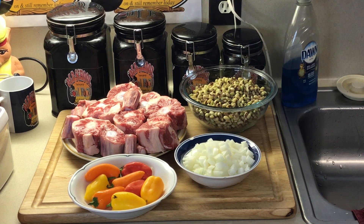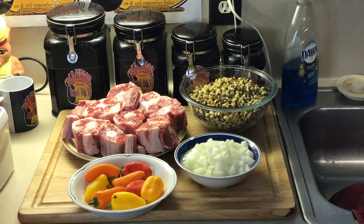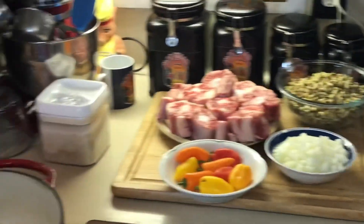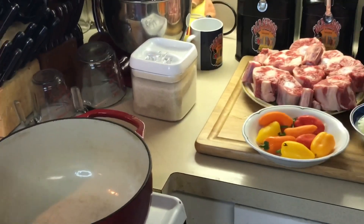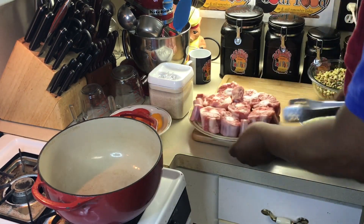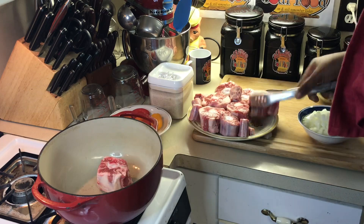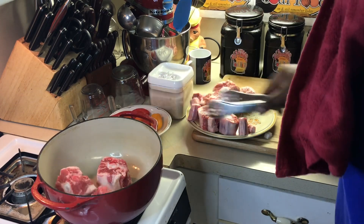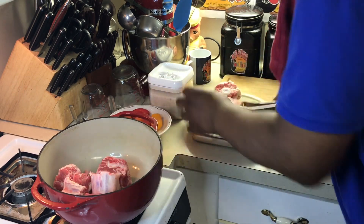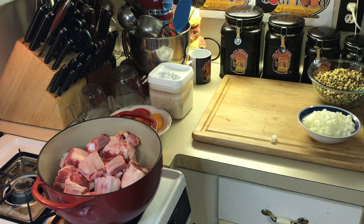So anyway, the video I'm doing today I'm combining oxtails with purple hull peas. First thing I need to do is get the oxtails going, because the purple hull peas take about an hour to cook but the oxtails are gonna take a little longer. So first thing I'm gonna do is wash my oxtails really good — see how pretty they are, nice and meaty. I'm gonna put them in this pot here and cook them down, get this pot nice and seasoned.